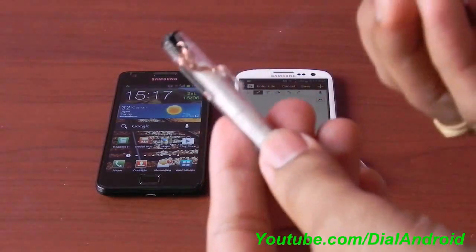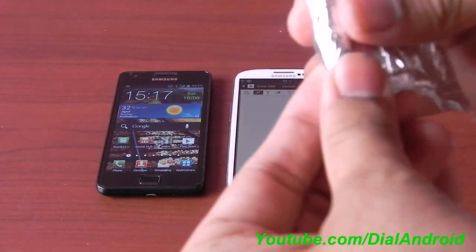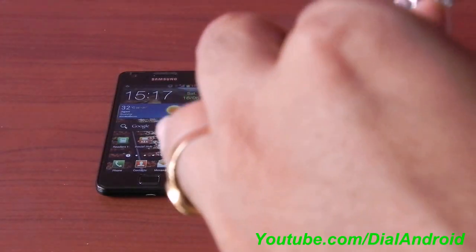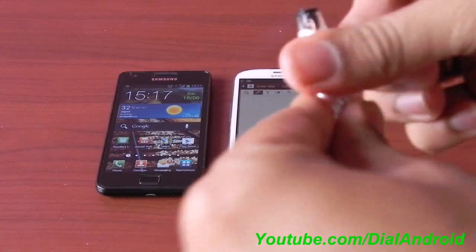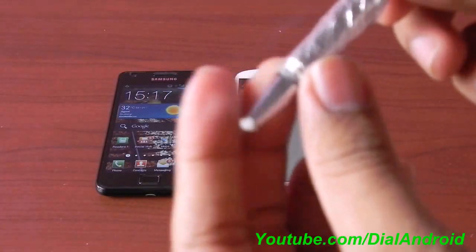Now use this aluminium foil and wrap it on the pen. You can even use cellophane tape after this to keep the aluminium foil always on the pen. That's it — your stylus pen is ready.